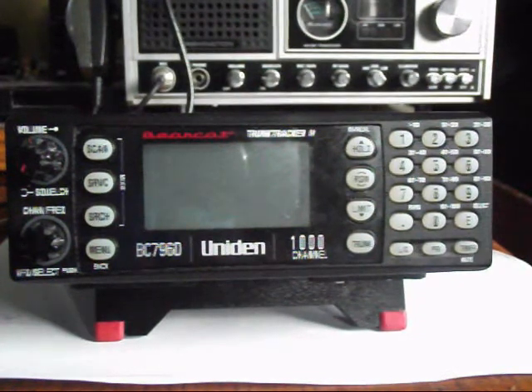Hello once again everybody, this is Tobin Industrial and today we are looking at a Unidon BC796D.